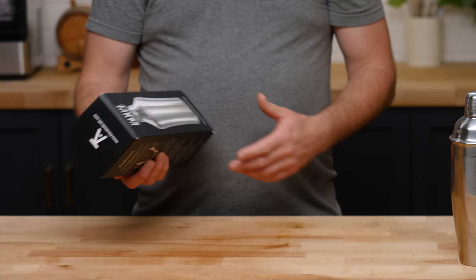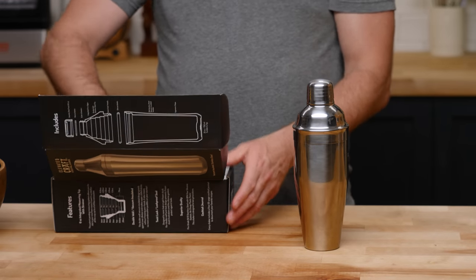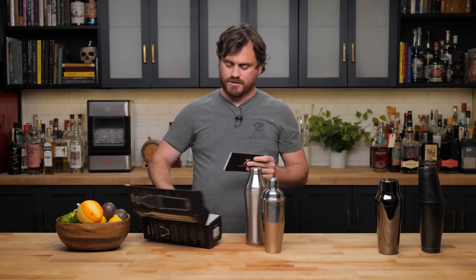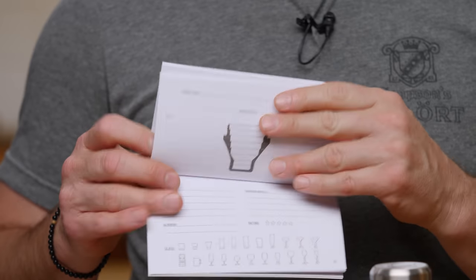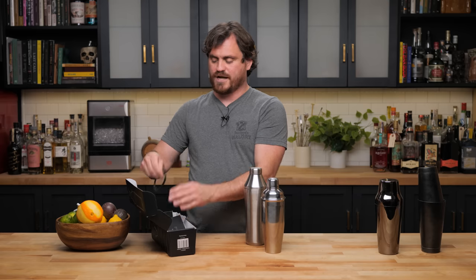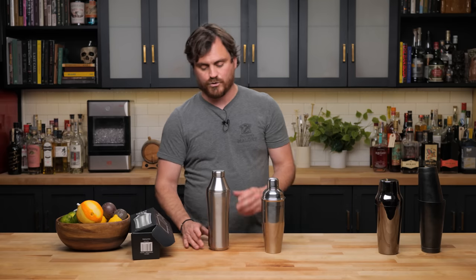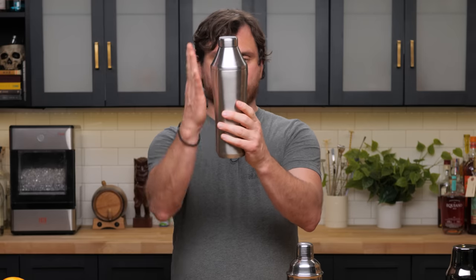Let's open this up. You get a nice paper wrap around your shaker. Here's your shaker. It comes with a nice cocktail journal that has specs in it, and blank pages for you to journal about your cocktailing experience. It comes with a sticker, and also an extra rubber gasket in case your rubber gasket goes kaput over time, which is really nice of them to include.